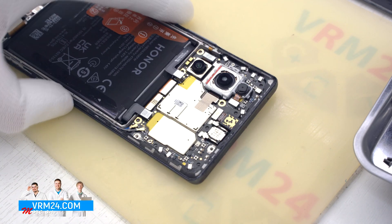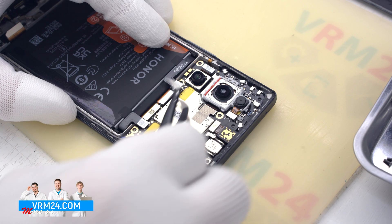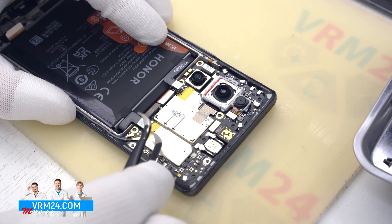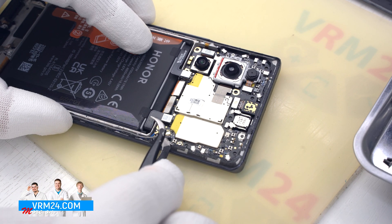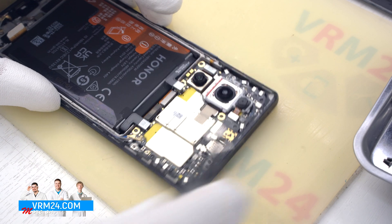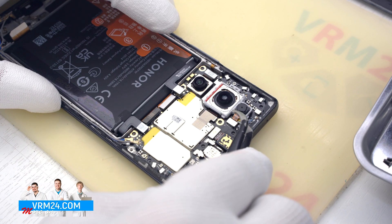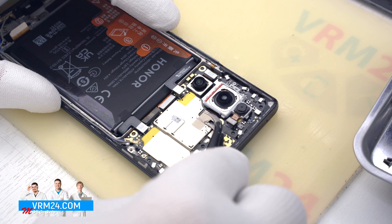Let's move on to disconnecting the connectors at the top. We disconnect the display connector, the interboard cable connector, and the two connectors of the two coaxial cables. After that we can detach the rear cameras — first we detach the assembly with the two rear cameras.